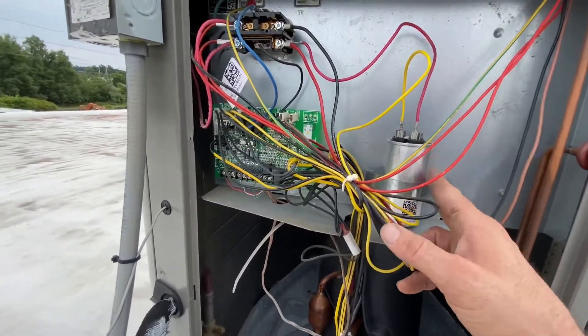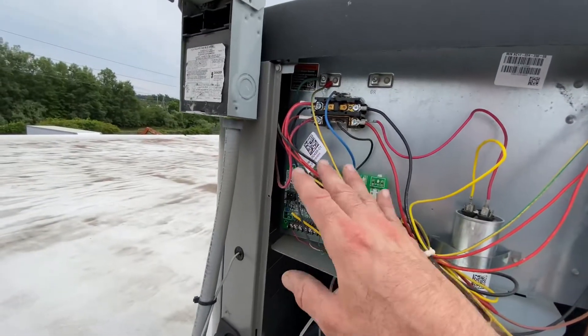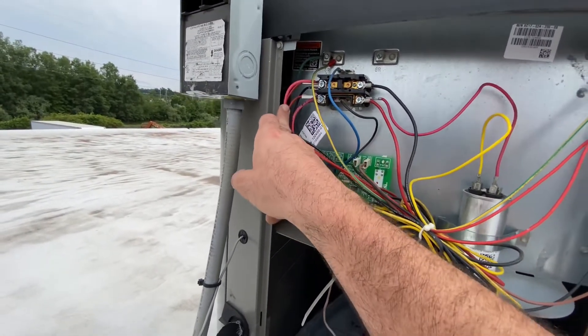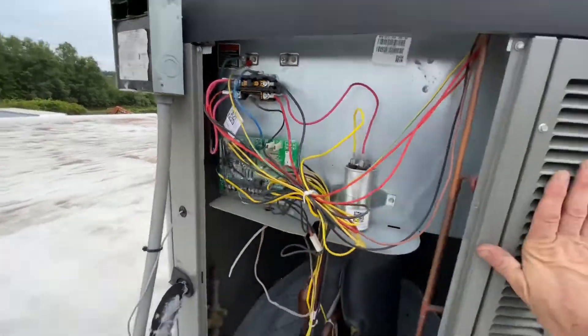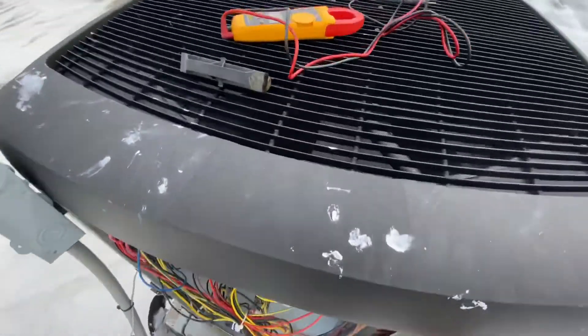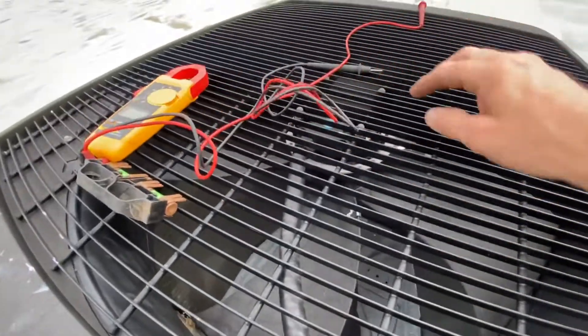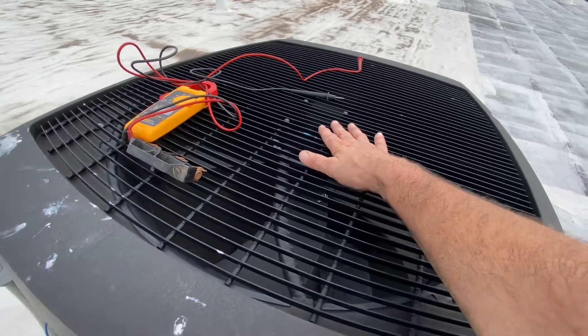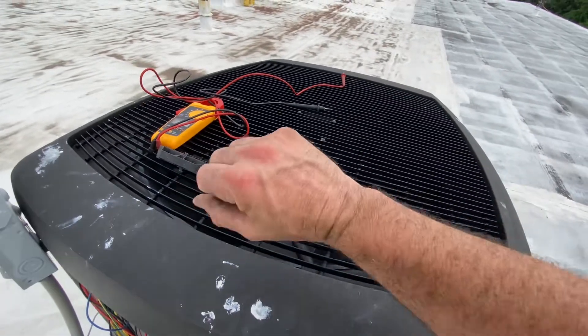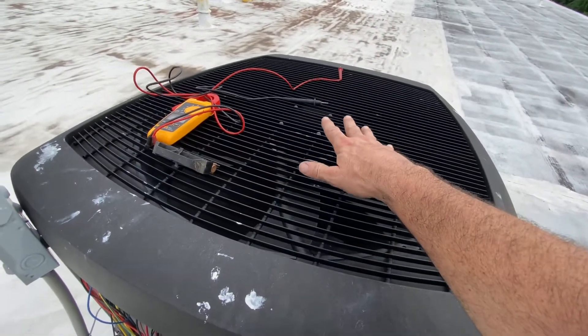It's only for the compressor. On most units they don't always have the fan wires hot in the back — the fan wires come off the front. But this style fan motor is not powered by line voltage; it's powered by a low voltage signal, and then it's got line voltage just always hot, so that's what energizes it.